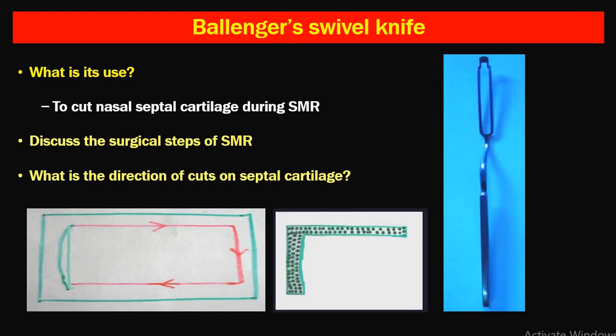The Ballinger swivel knife was used during SMR surgery, though SMR is now rarely performed. The direction of cut on septal cartilage with the Ballinger swivel knife: first the swivel is applied at the anterior portion, taken superiorly, then inferiorly in the posterior part and down. The whole of the septal cartilage is removed except a certain amount of dorsal strut and caudal strut.